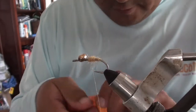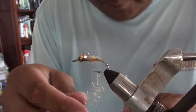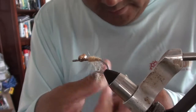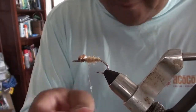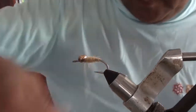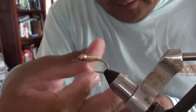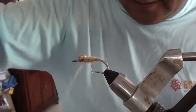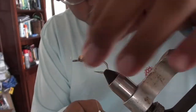I'll need a little bit more it looks like. At this point you just want to dub to the back of the eyes. You kind of want a good taper.